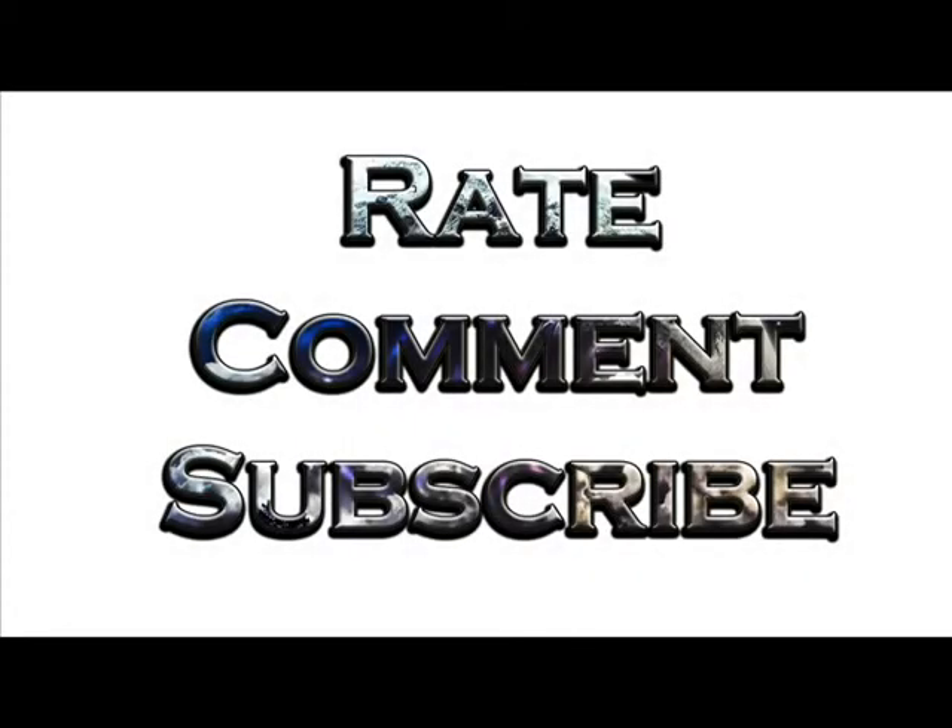If you guys like my videos, rate, comment, subscribe, and leave a suggestion — whether it's how to do this or that, or anything else, even if it's not related to this game. Just suggest it and I'll do my best to provide a video for you guys. Thanks for watching — catch you later, peace.